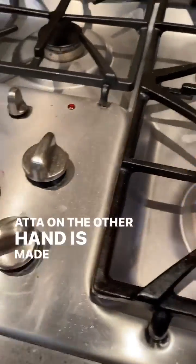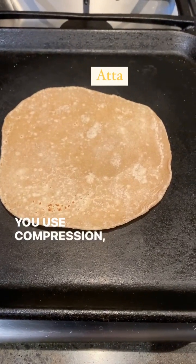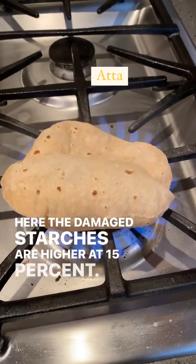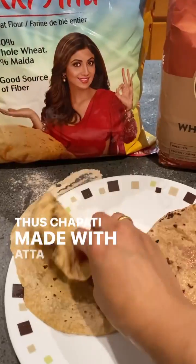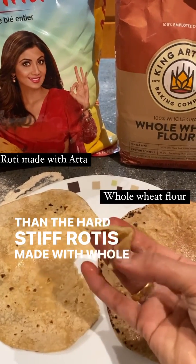Atta, on the other hand, is made from stone mills or Chakki. You grind the heck out of it — using compression, shear, and abrasion forces between the two stones. Here, the damaged starches are higher at 15%. Thus, chapati made with atta is much more pliable and tasty than the hard, stiff rotis made with whole wheat flour.